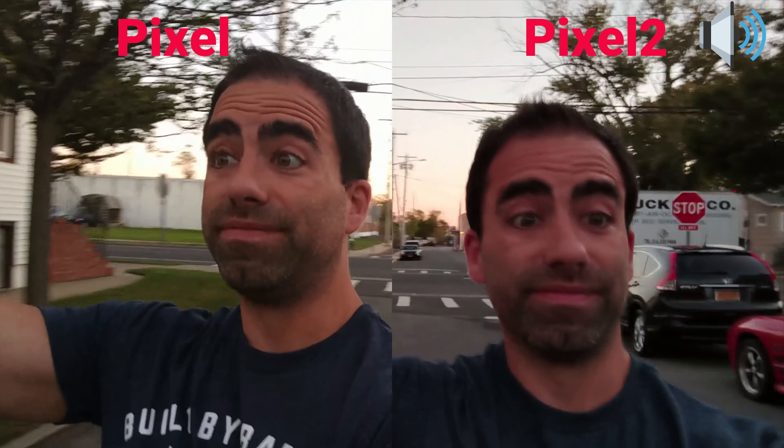Here we have the back camera test — Pixel on the left, Pixel 2 on the right, both in 4K, both stabilized. We're testing out video quality, stabilization quality, and audio quality at the same time. The Pixel only has electronic image stabilization, while on the right we have OIS and EIS together. From the screens I'm seeing, the Pixel looks way more shaky than the Pixel 2 on the screen cap alone, so we'll have to see if that translates into the actual video later on.